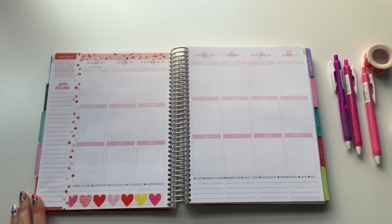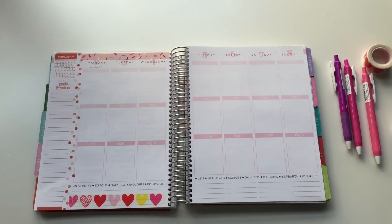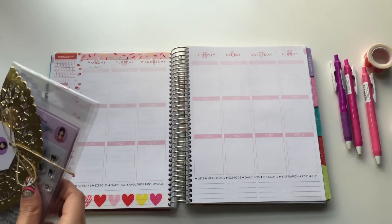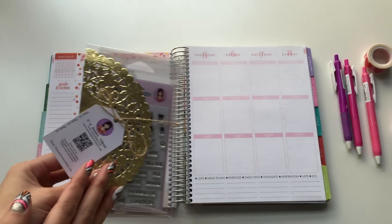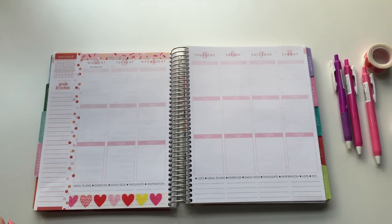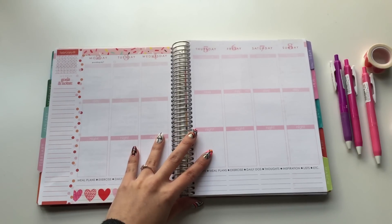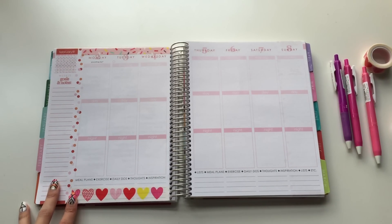Hi everyone, it's Amy again. Here I am with a decoration tutorial. I do want to let you guys know ahead of time that I'll be using specific products from Amazing Life Stickers — I have a bunch of their new sets — and also these really adorable and functional planner stamps from These Sweet Ideas. I'll mention each different shop and include all their links down below, along with my coupon codes if I have one.